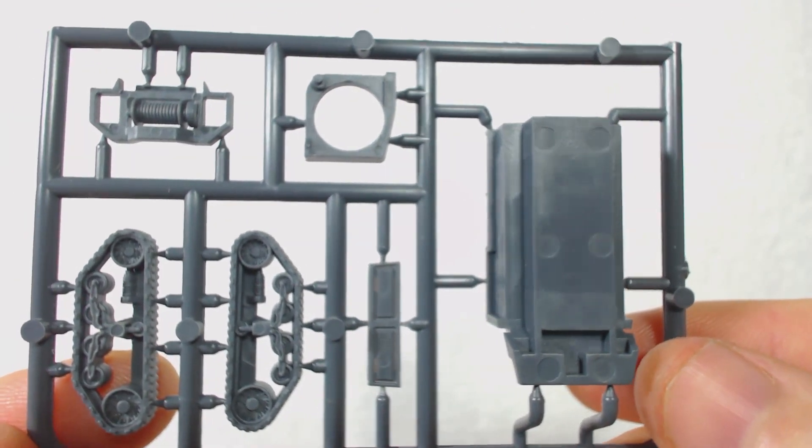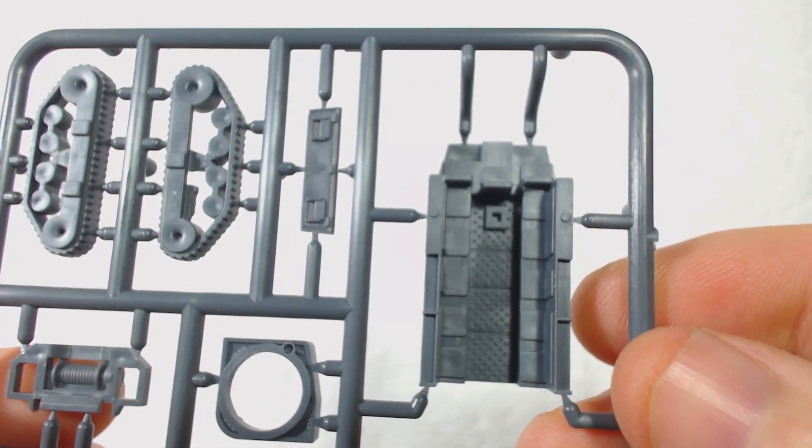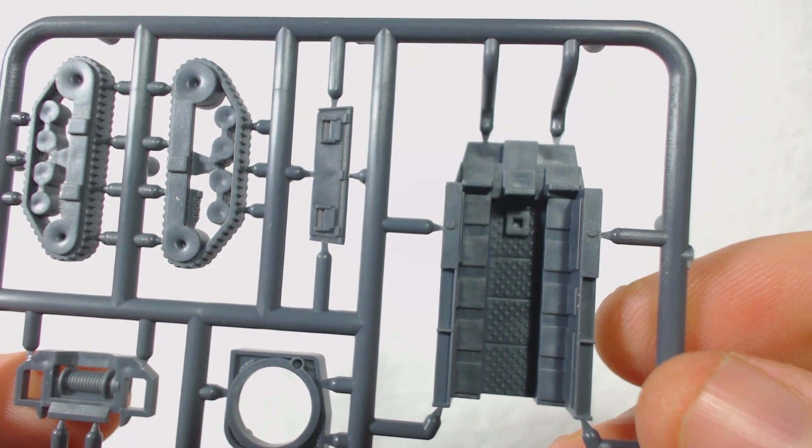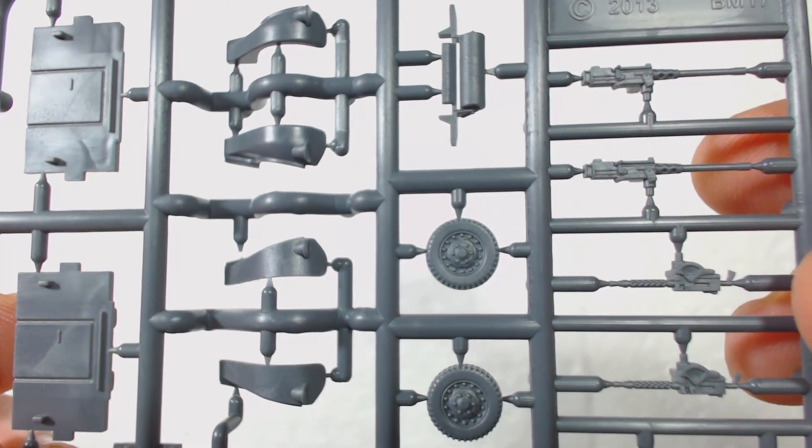There are two sprues for these, both of which are fairly neat looking and relatively free of mould lines, though there are a couple of round sinkholes, some of which are in areas that will be visible on the finished model, notably on the winches and rollers. Despite that flaw the parts look nice and crisp.